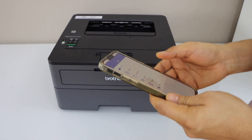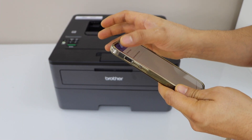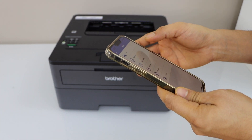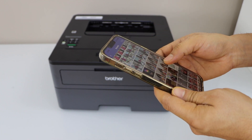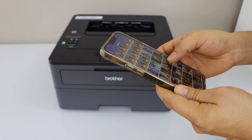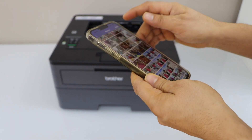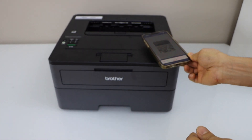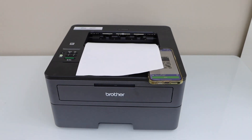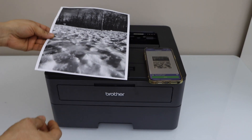For example, click on print. Select a document or any other thing you want to print and give a print command. I am just going to print a photo in black and white. Click on print. That is the print quality.